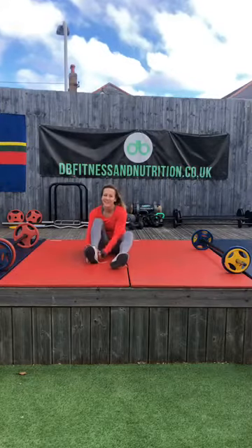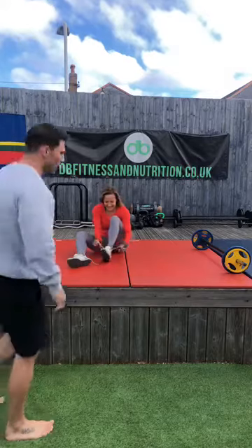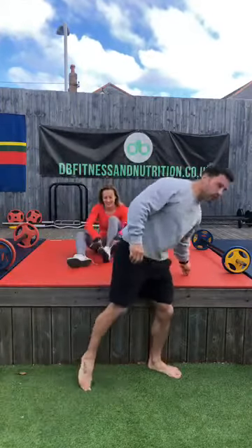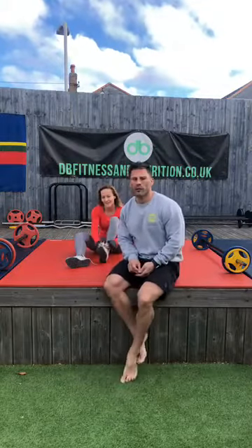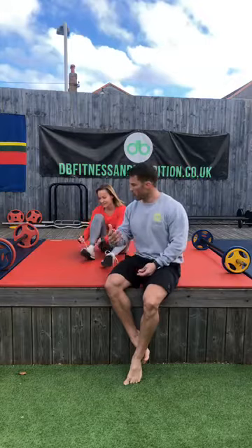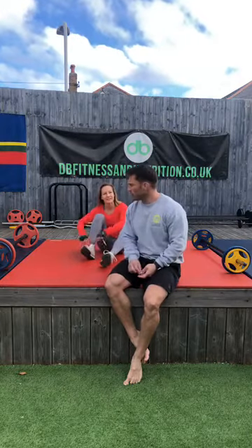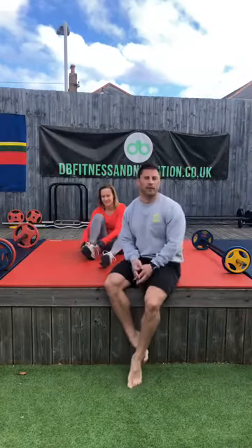Good morning guys. So this morning we've got a bar session and I'm aware that a lot of you won't have bars, but I'm also aware that a lot of people have messaged to say could you do a bar session. So as we've been doing, please improvise.